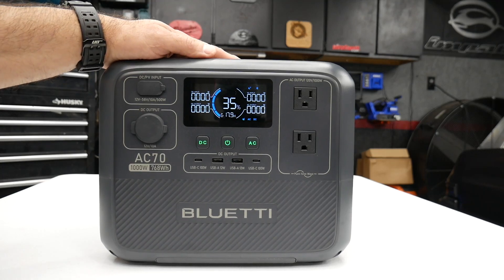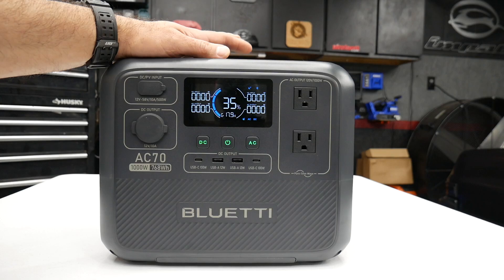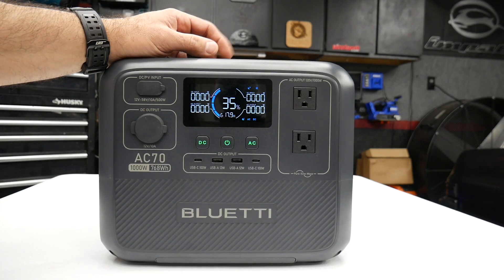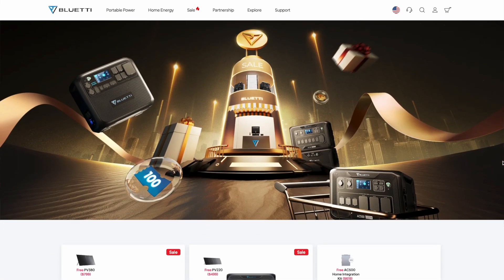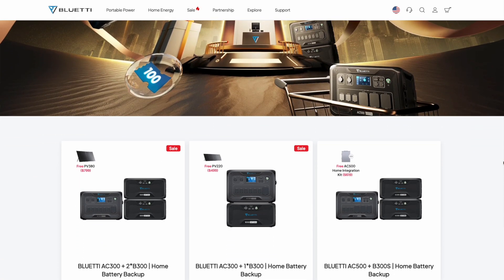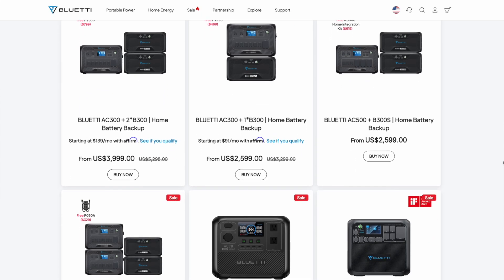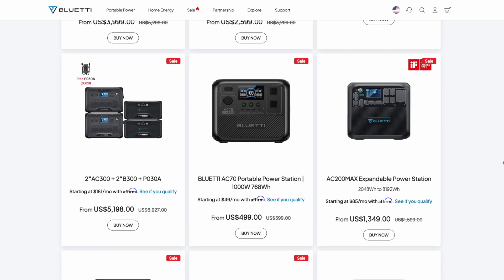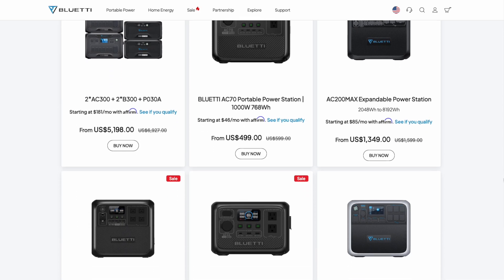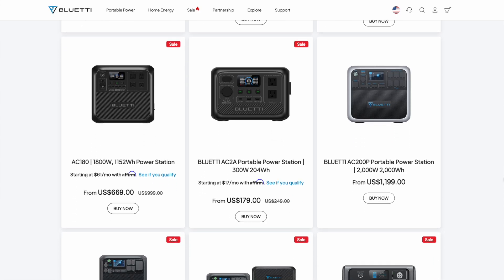There you go — a quick rundown of the new Bluetti AC70. Bluetti is having a Black Friday and Cyber Monday sale starting November 10th all the way through November 27th, with some pretty big discounts. Potentially you can save up to $2,000 on some of their select products compared to retail prices.